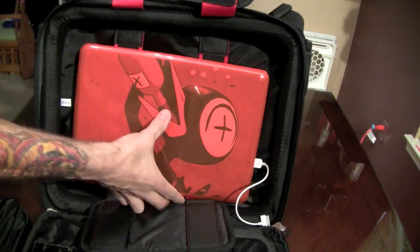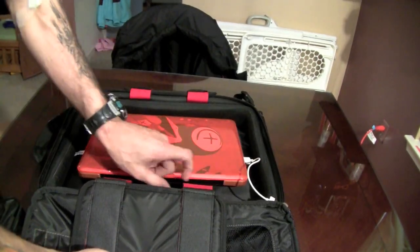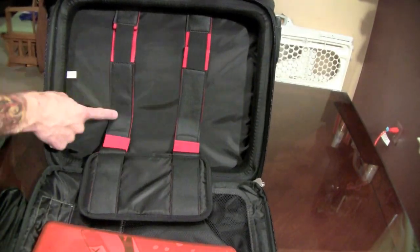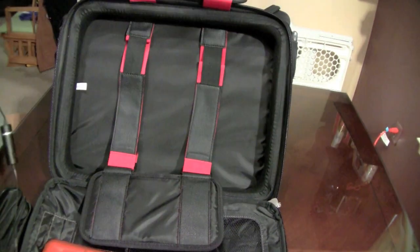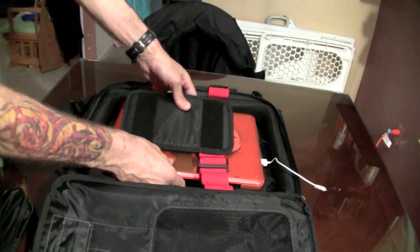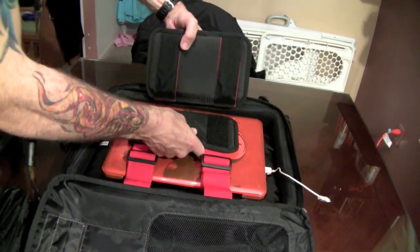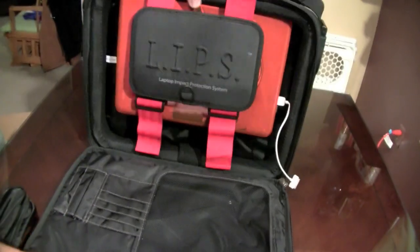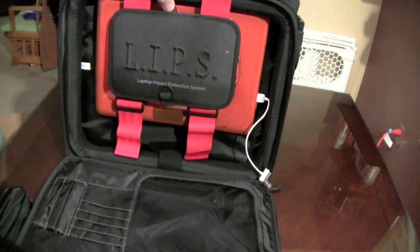Push it up as high as it'll go. This here is like a leather bungee system — that way it keeps it nice and taut and pushed up. We'll push it up as high as it'll go, spring-load it, push that LIPS system up as tight as it'll go, and lock it down. And there it is, guys — that is literally suspended up in the air. That is not going anywhere. And again, one big large pocket down in here.